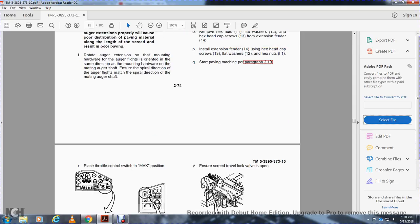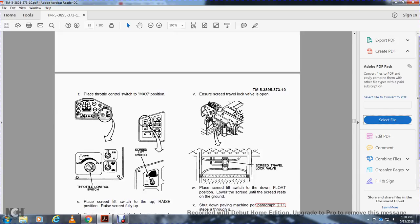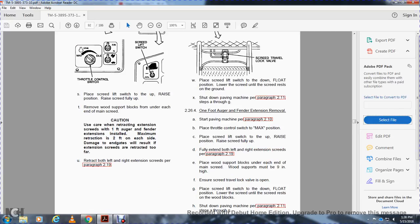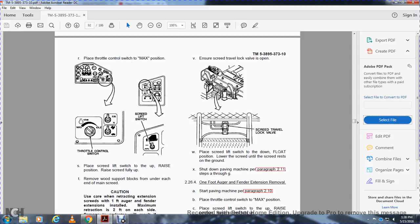Start the paving machine per paragraph 210. Place the throttle control switch to max. Place the screed lift switch in the raised position, raise the screed fully up. Remove the wooden support blocks from underneath each end of the main screed. Caution: use care when retracting the extension screed with the 1-foot auger fender extensions installed — maximum retraction is 1 foot on each side or damage to the end gates will result. Retract both left and right extension screeds per paragraph 219. Ensure the screed travel lock valve is open. Place the screed lift switch to the down and float position, lower the screed until it rests on the ground. Shut down the paving machine per paragraph 211, steps A through G.